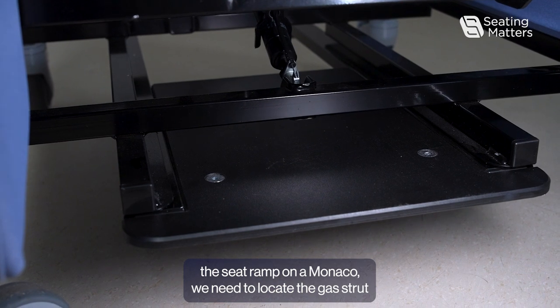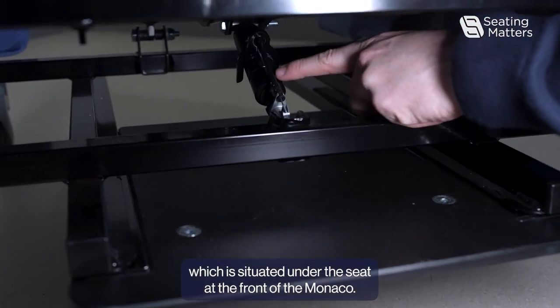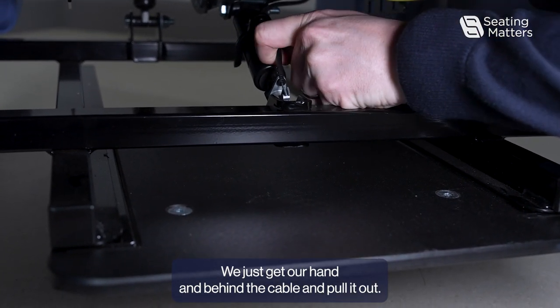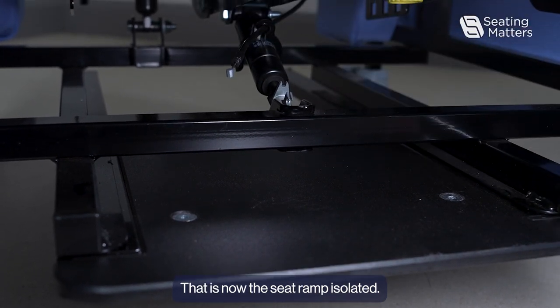To isolate the seat ramp on a monocle, we need to locate the gas strut which is situated under the seat at the front of the monocle. It's the same process — we just get our hand in behind the cable and pull it out. That is now the seat ramp isolated.